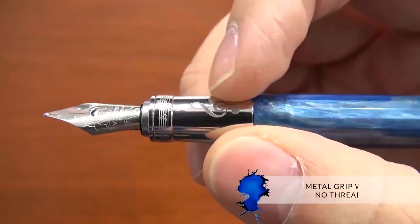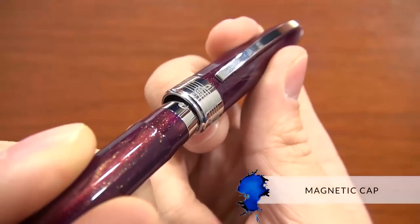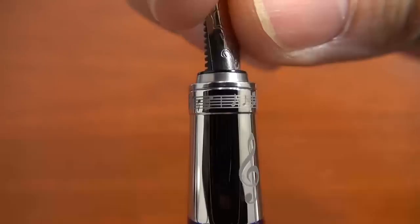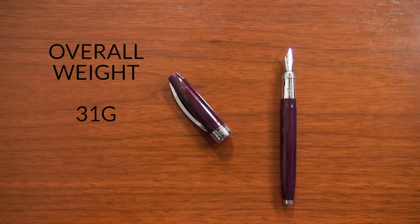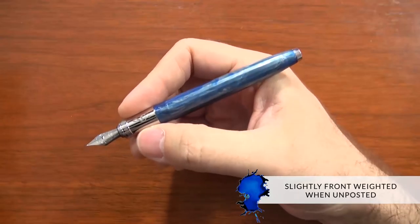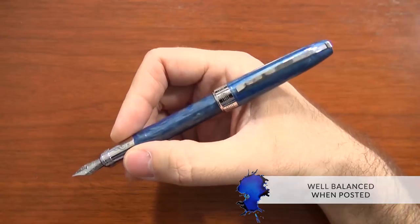Holding it in my hand, it's got a smooth metal grip and no threads because it has a magnetic cap. It has a treble clef engraved on the grip, as well as a short musical song that kind of swirls around. It's 31 grams overall in weight and 20 grams in the body. Because of the metal grip, it's going to be slightly front weighted if you have it unposted, though if you have it posted, it's going to be pretty well balanced.